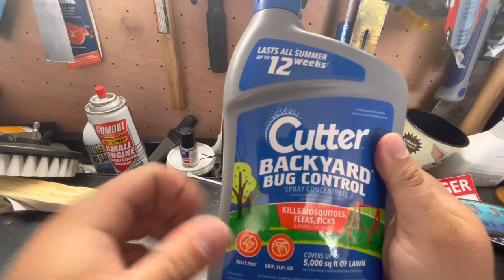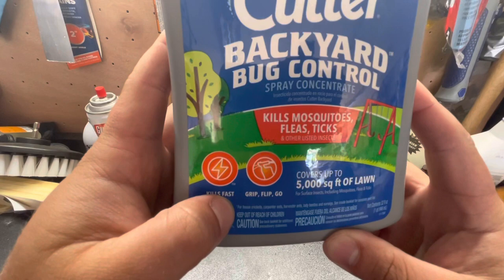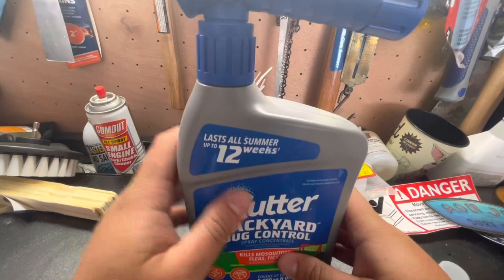If you look closely, you'll see that little plus sign next to '12 weeks.' You always want to read the fine print, which says: for house crickets, carpenter ants, harvester ants, lady beetles, and earwigs — see inside booklet for complete list. So that tells you right now it's going to last 12 weeks for those targeted pests, and this takes care of many different types of pests in the yard.